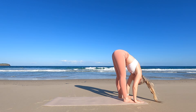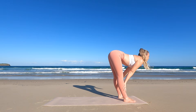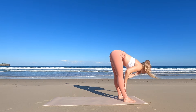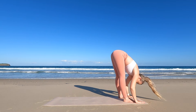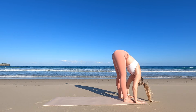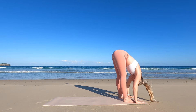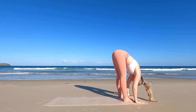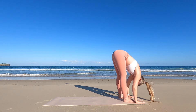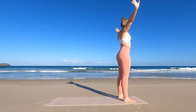Inhale as you lengthen the spine, placing your hands on your shins or thighs. Exhale to your forward fold again, this time releasing deeper into the stretch. Inhale, coming all the way up, and exhale hands back down to your sides. Let's do that again.